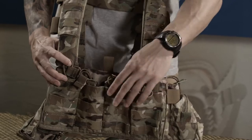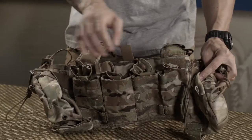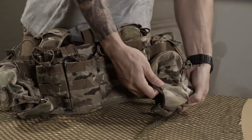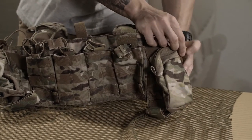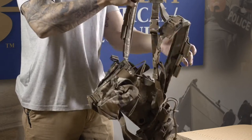Our T3 Spear Chest Rig's front MOLLE allows addition for all of your gear. Built-in magazine pouches as well as a radio pouch and a small utility pouch are on the side. Adjustable padded shoulder pads provide additional comfort.